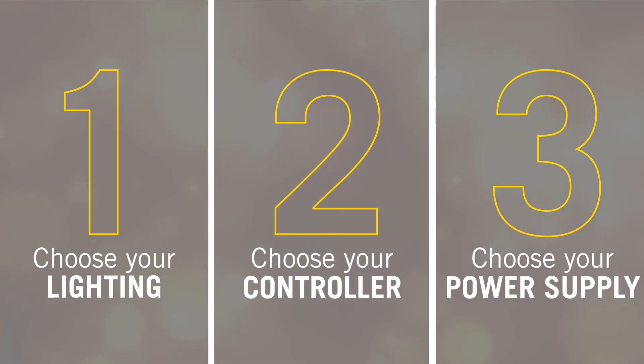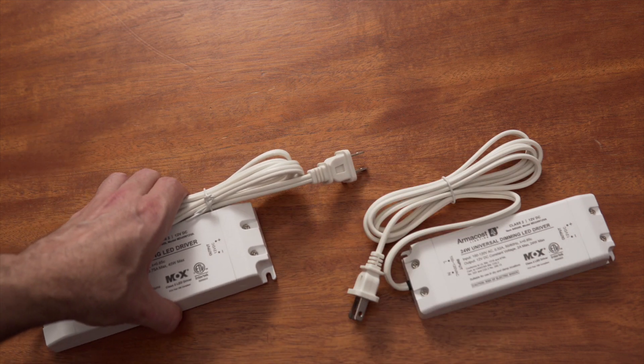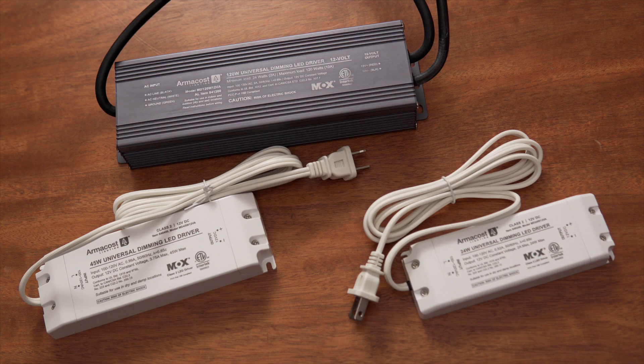Third, you will need to choose the appropriate power supply to support your system. If you have chosen to dim with an AC wall dimmer, you will need to select one of our universal AC dimmable power supplies. If you have chosen another method of control, you can use a standard power supply. You will need to match the voltage and wattage requirements of your lighting system with that of the power supply to ensure that your system gets all the power needed.